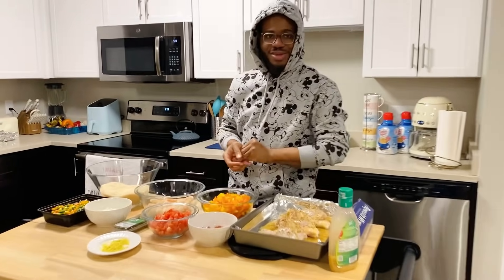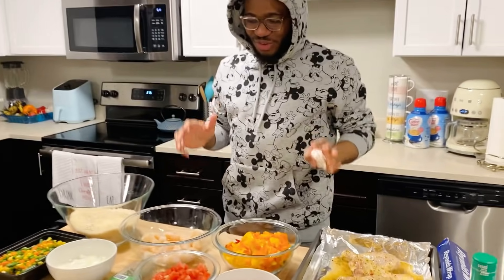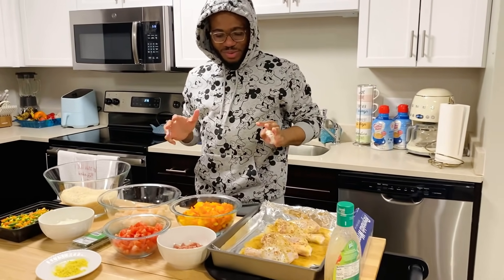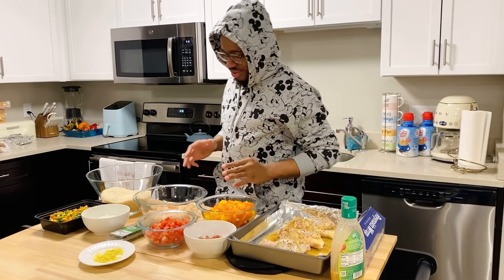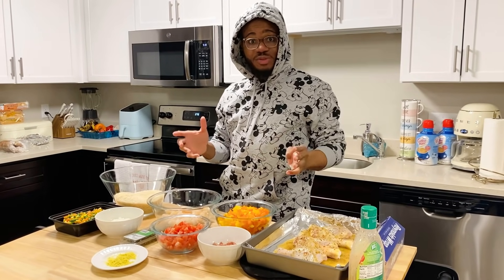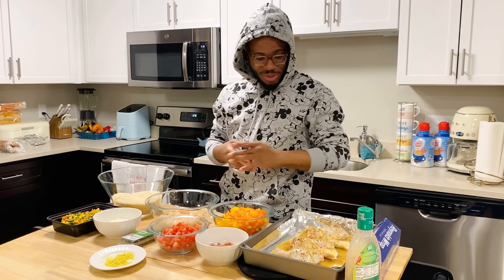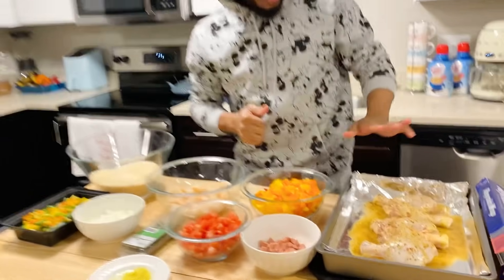So today I want to teach you how to make fried rice. What do you mean teach me how to make it? Yep, that's exactly what's about to happen. No, just make it! Every day you're eating it, so it's time to teach you how to make it. But you go get it — yeah, I'm getting it, that's what I'm gonna teach you.